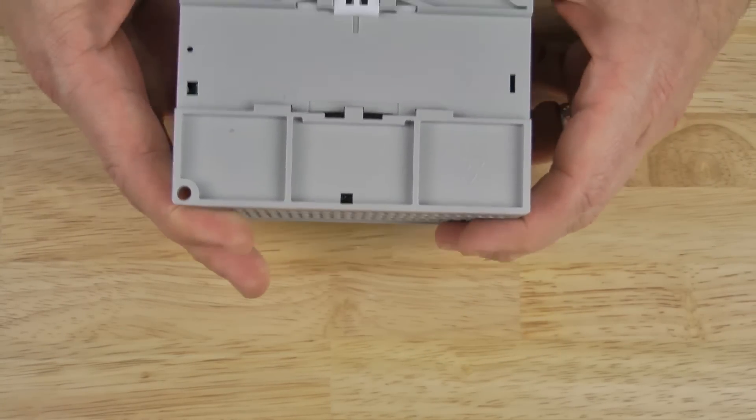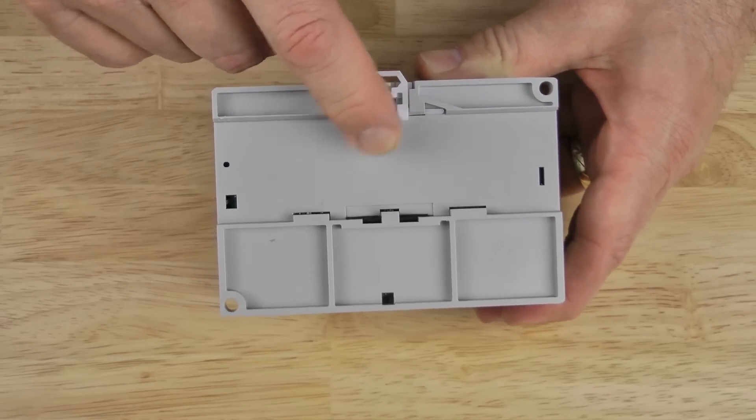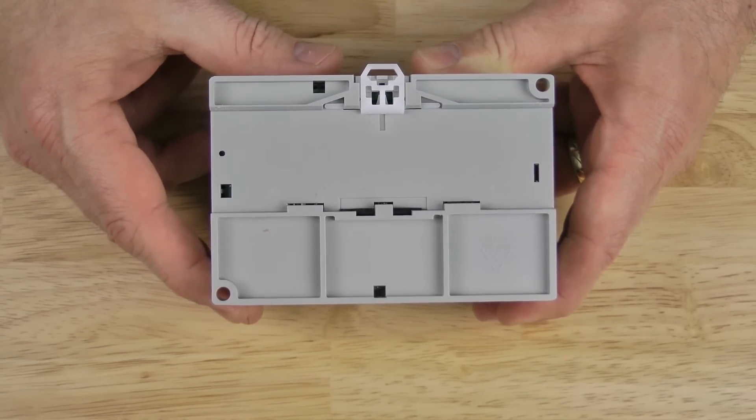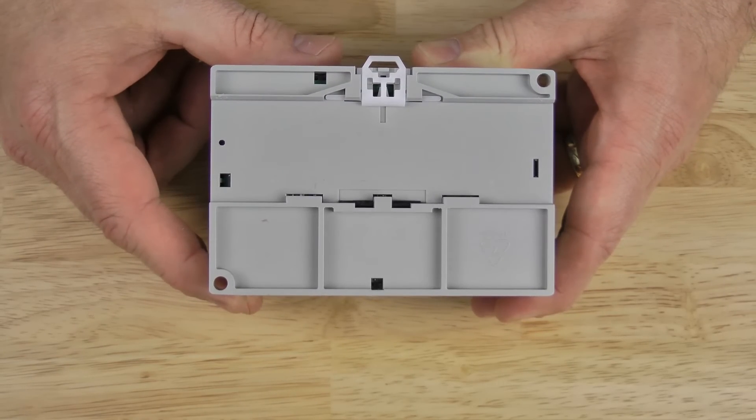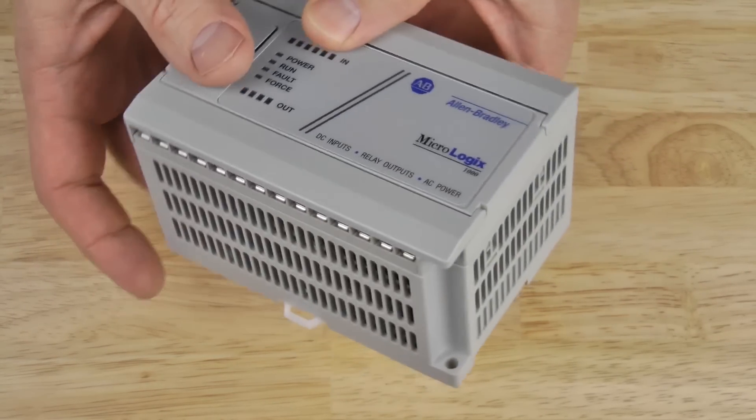On the back of the unit we can see there's a spring action clip for DIN rail mounting, as well as two mounting holes if you just want to surface mount it, which would typically be to the back panel of an electrical enclosure. And on the right side you can see some additional venting for heat dissipation.